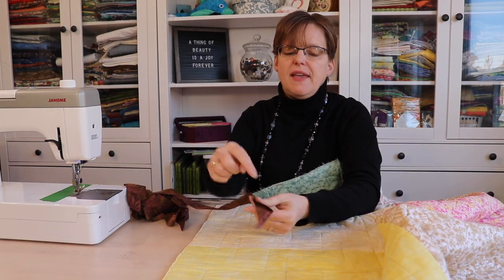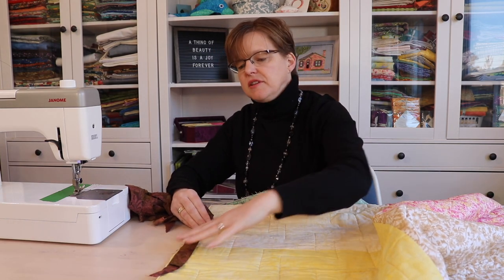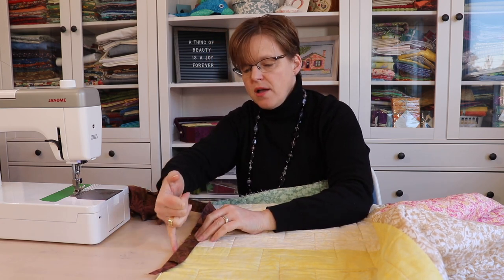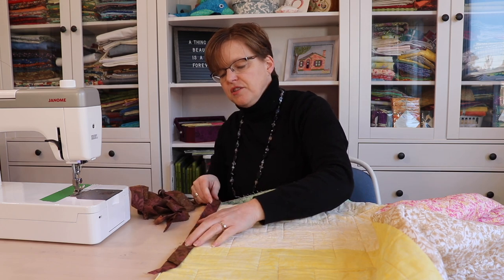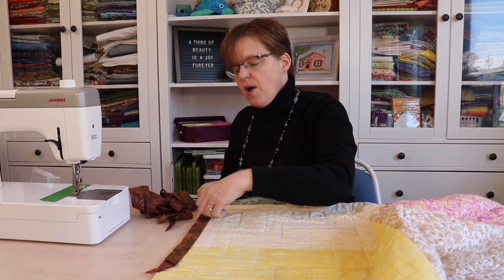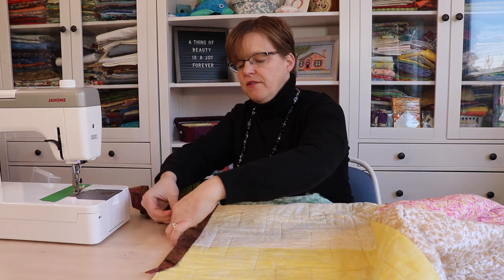Starting with the end that you've pressed, find a place not near a corner — somewhere in the middle — and align the raw edge of the binding strip with the raw edge of the quilt. Start about six inches away from the end of the binding and stitch with a quarter-inch seam allowance. I like to just align it as I go, but little clips can help hold it in place as well.